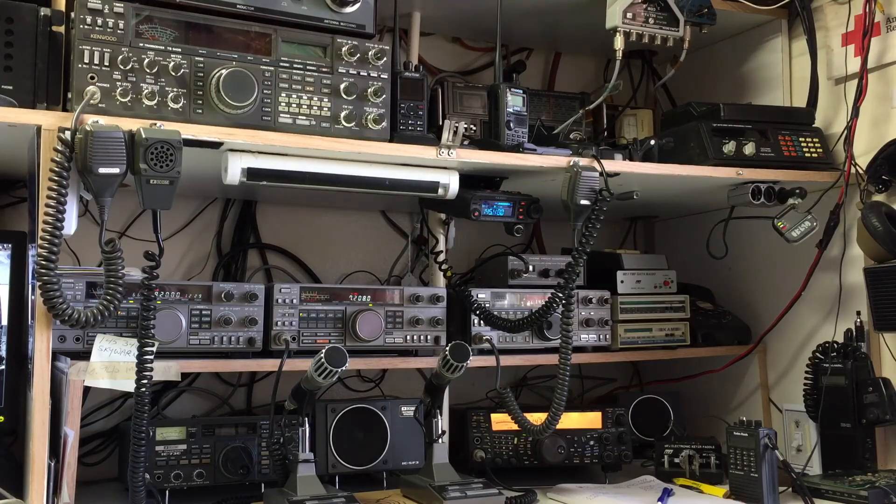Right next to the keypad, I've got a row of buttons — one is speaker volume up, speaker volume down, and then one is mute. So when I'm listening to the SDR and I'm going to transmit, I just hit that mute button, and that eliminates the feedback. You don't have to reach over and turn your speaker volume down, that kind of thing.